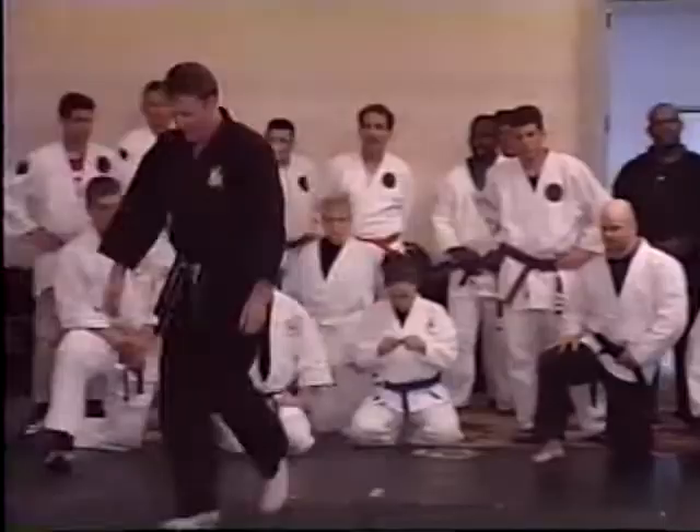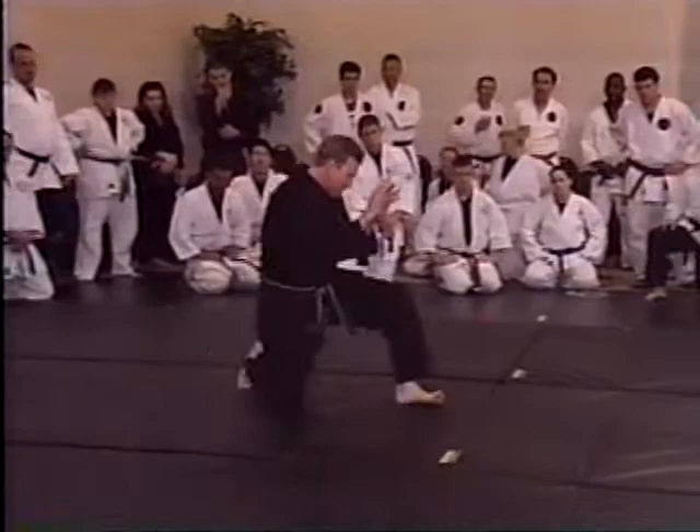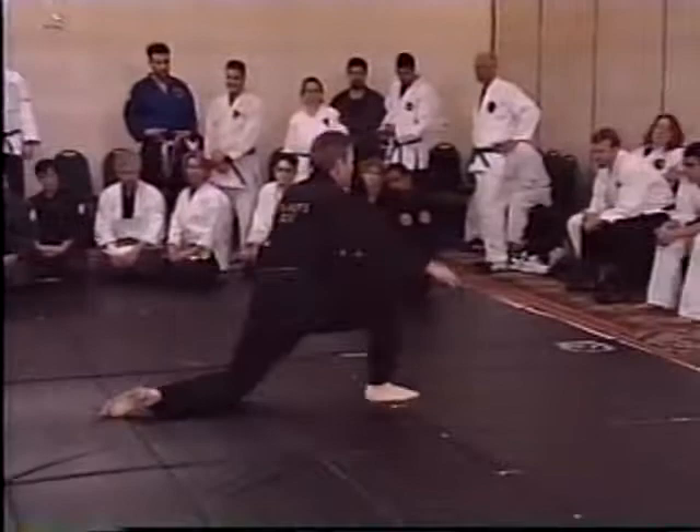Duck walk. Front knee goes down before the back leg comes up. Front knee goes down before the back leg comes up. And when you go for your double leg takedowns, that's what you're doing. Everybody all the way down — duck walk.